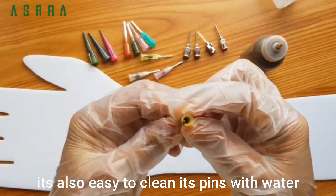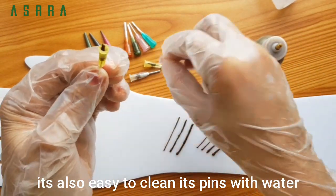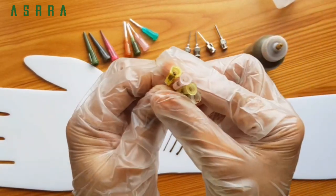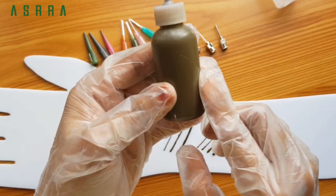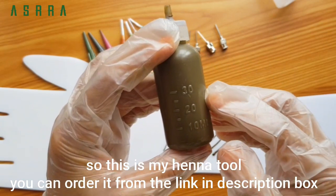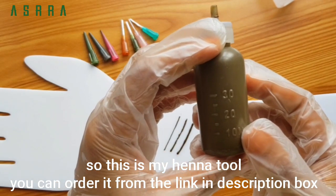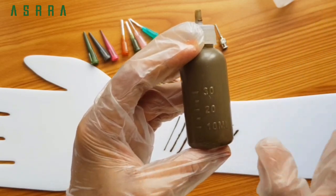If you have a wash, you can use it as a wash. You can use it as a wash throughout.